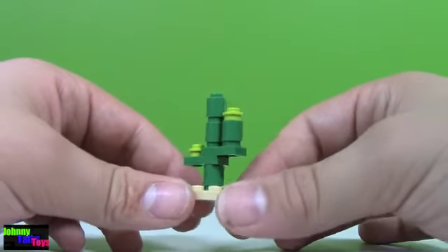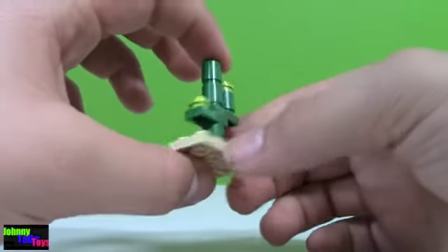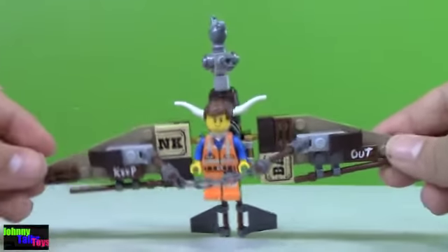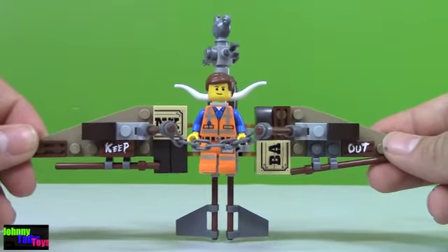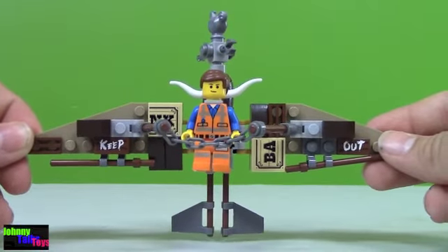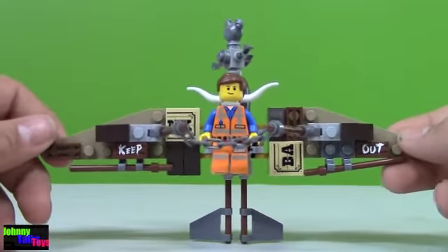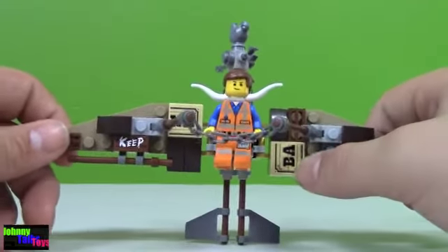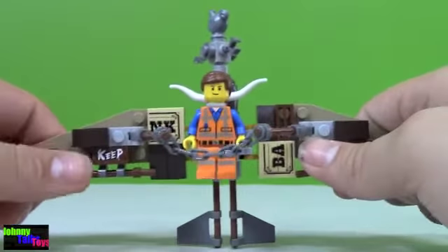It's a little modular build, back view — very neat little cactus, I really like it. And here's a look at the Getaway Glider that comes in the set. I'm assuming in the movie Emmett gets on this and flies away from the robots. It looks like it was made out of a whole bunch of junk in the old Wild West broken town. You've got a bank sign here — the BA here and then the NK there — so that looks like an old bank sign.